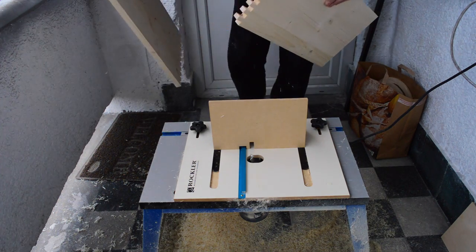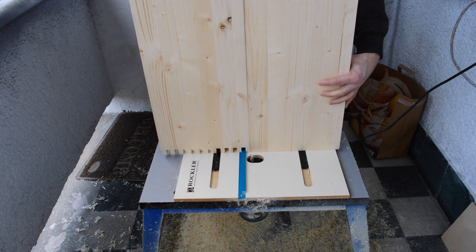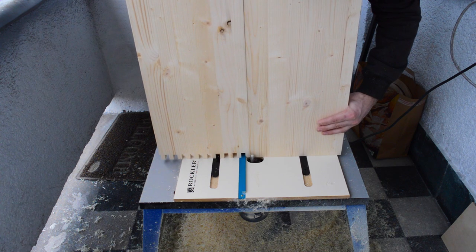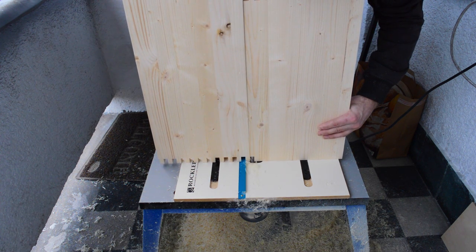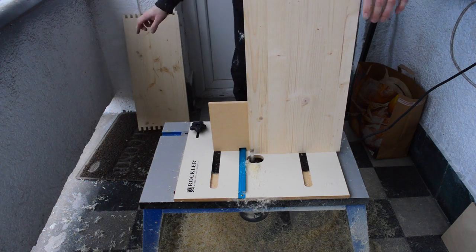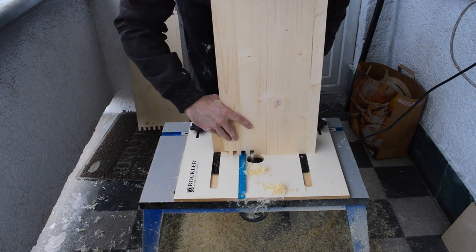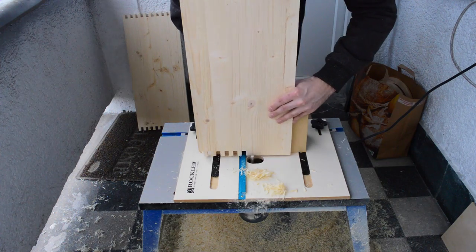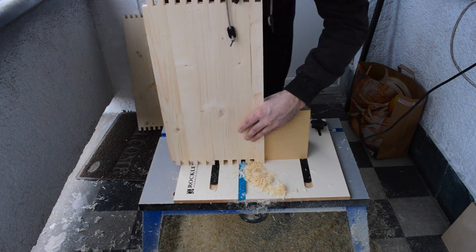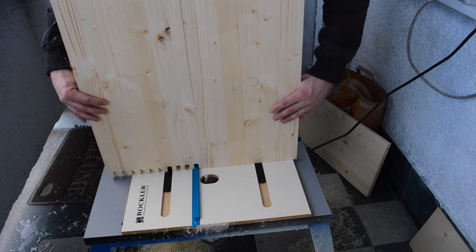Now it's time to cut the other two boards. First pick one of the boards you've already cut and put the slot of the first finger you've made to the indexing key. Then take one of the boards you want to make the reversed fingers in and place it next to the other board. Press it tight and hold it when making the first cut so that it stays aligned properly. Then just place the slot you've just made to the indexing key and continue as with the first two boards. Make sure that you cut the fingers in the board the same for both sides so that they will fit later when you put them together.